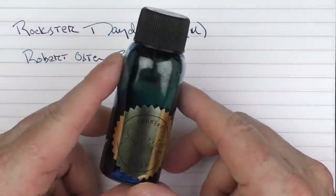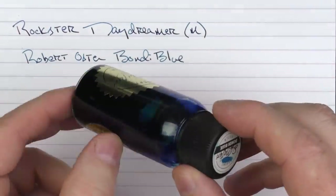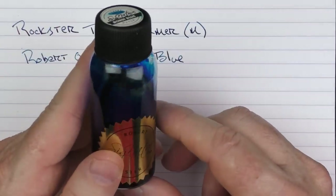This is what the Robert Oster bottles look like — nice and tall. You can get any nib inside here. I can't show it that well, but this bottle is about halfway done. I've used about half this bottle and I have a feeling I'll eventually end up using the whole thing — it's one of my favorite blue inks.